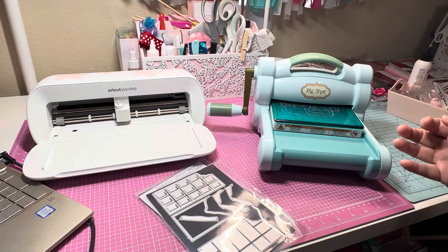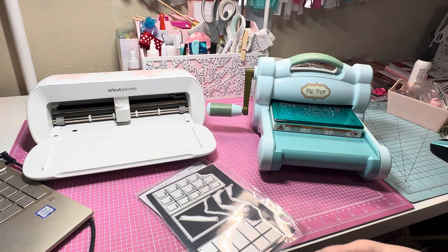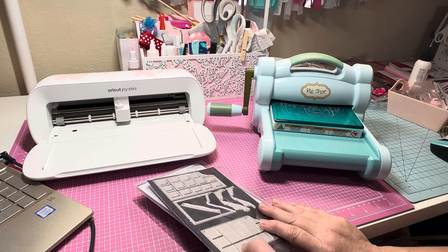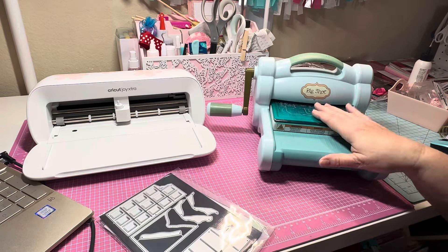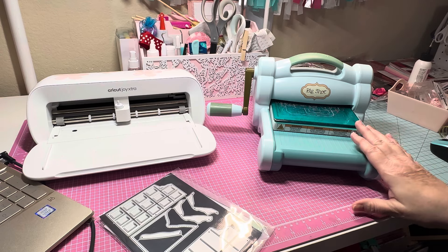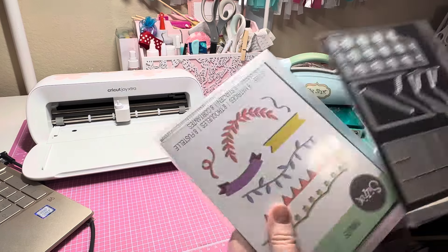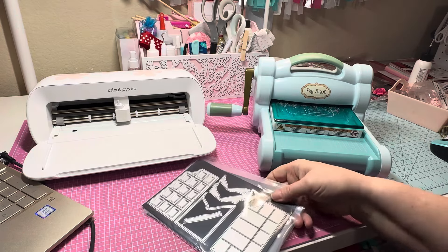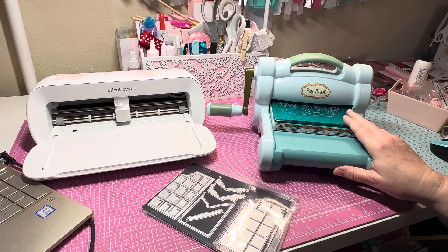The reason I like the Big Shot is you can quickly cut something without having to boot up your computer. With Cricut you have to use Cricut Design Space — you have to boot your computer and take time to find the image. But if you have the Big Shot and the dies, you can just put your paper, put your die, and crank it right through and you've cut your image. The negative is it doesn't work without dies — if you don't have the metal dies, it's not going to do you any good.